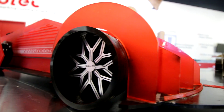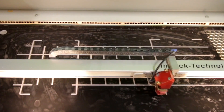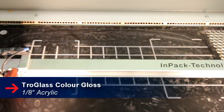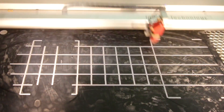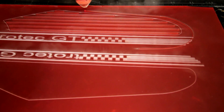I used Troglas color 1/8 inch cast acrylic. What inspired me to make these is my love for sports cars, so I combined four cars in particular: the Bugatti Veyron, the 1970 Corvette, the Ford GT, and the Nissan GT-R.